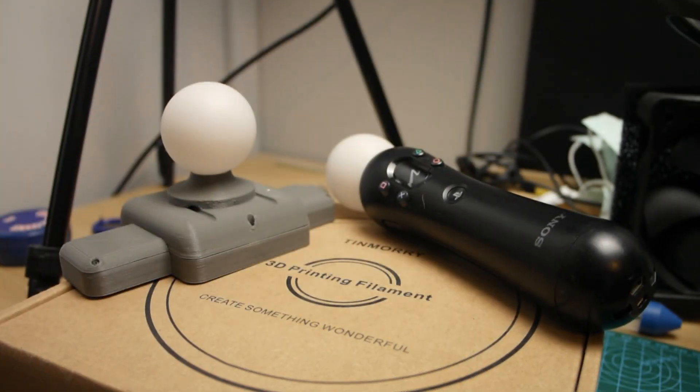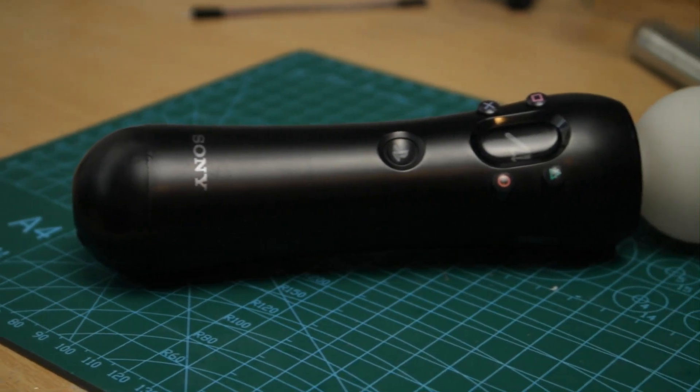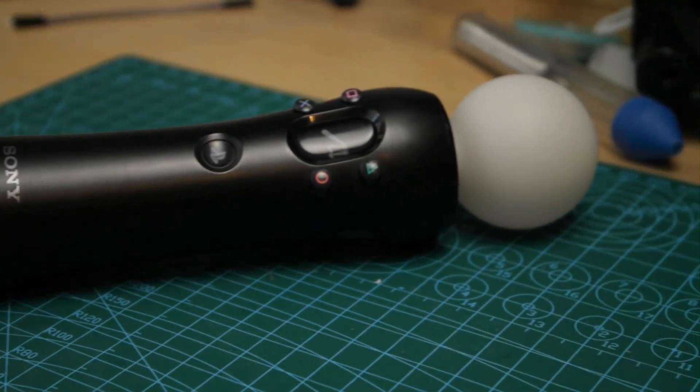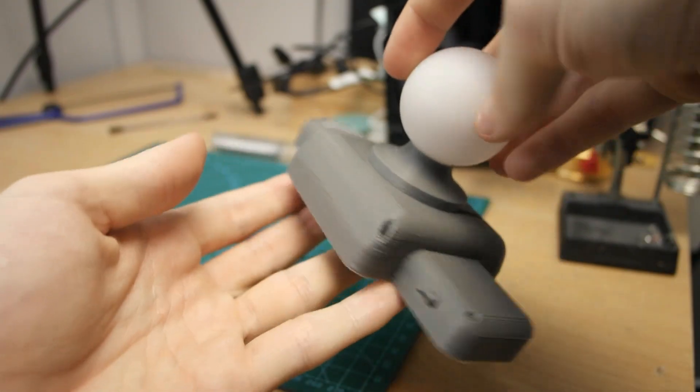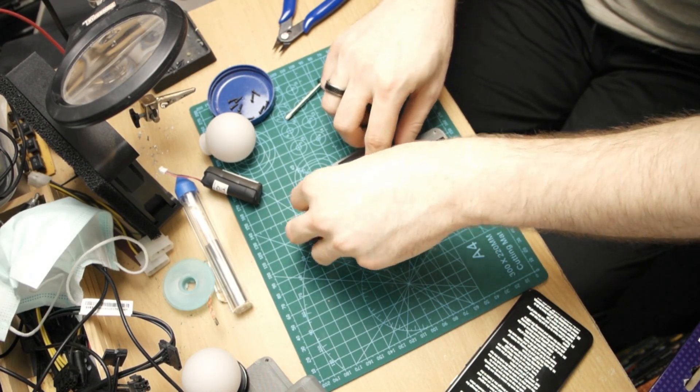Many of you have asked for it, and it's been a long time coming. Sorry about that. The step-by-step guide on how to transform your regular old PS Move controller into a lightweight and ergonomic hip tracker for full-body tracking in VR is finally here. I won't keep you waiting, so let's get things going.